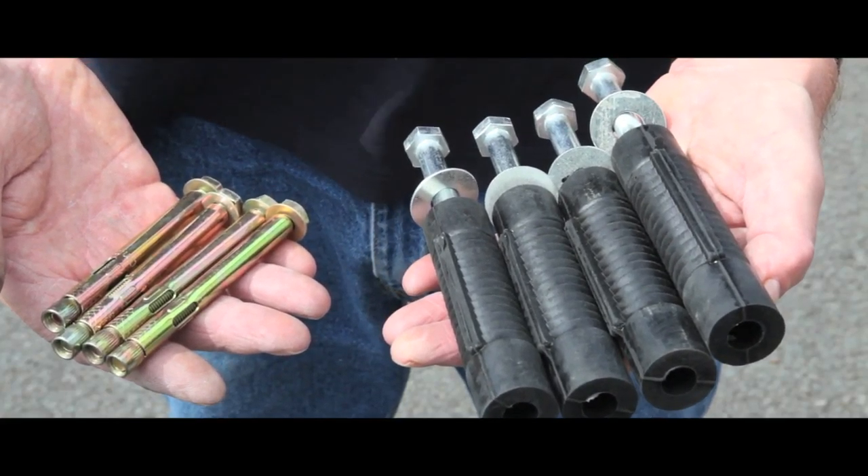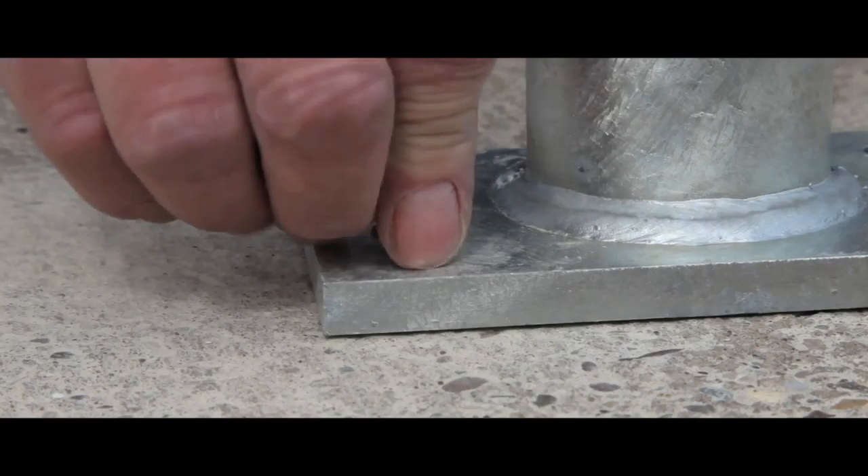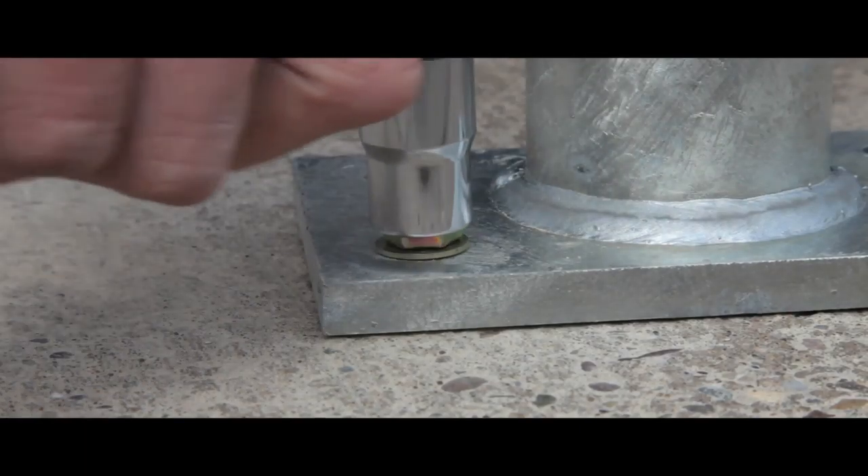Fixing bolts are provided. Installation is simple. Use a 13mm drill bit for concrete, insert the bolt and secure by tightening.